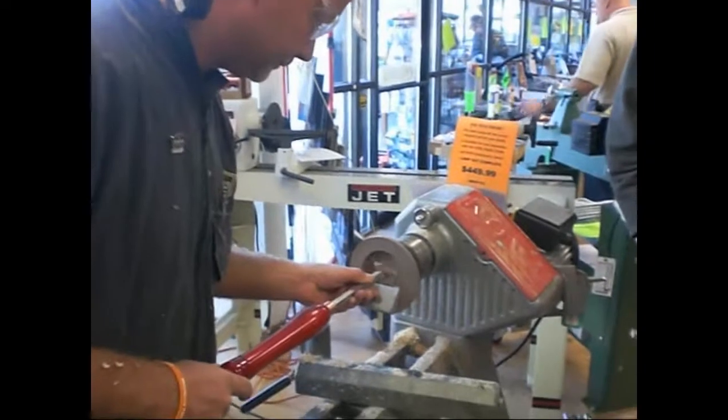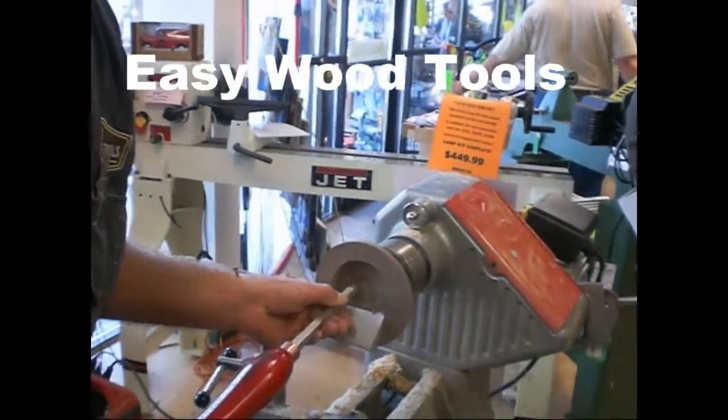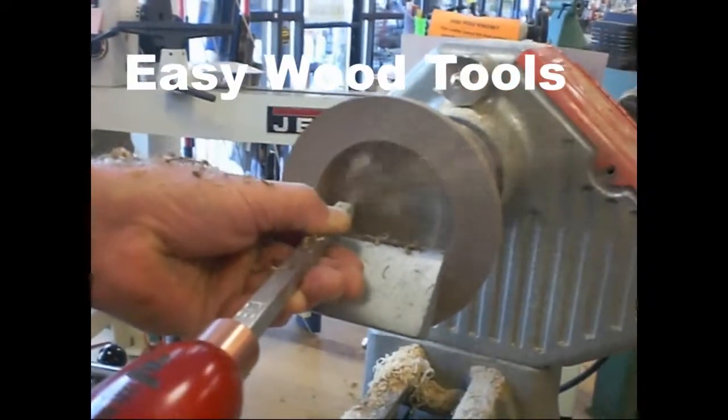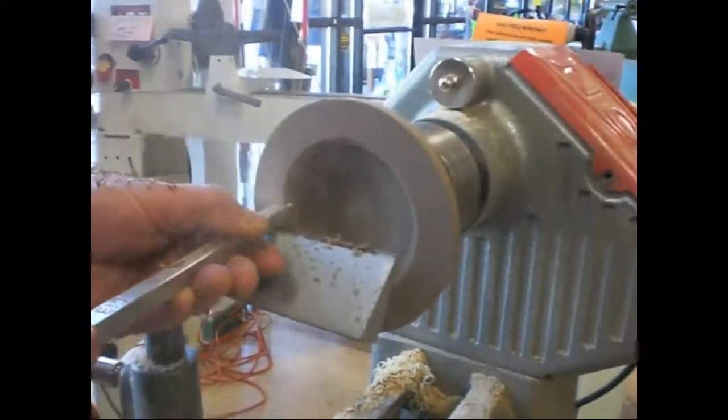Here we are at the Woodcraft Store in Seattle. Paul from Easy Wood Tools is going to do a quick demonstration on a little bowl turning. Whoa, it's coming right at you! Oh, that's perfect. That's what we want — that's the footage we want.